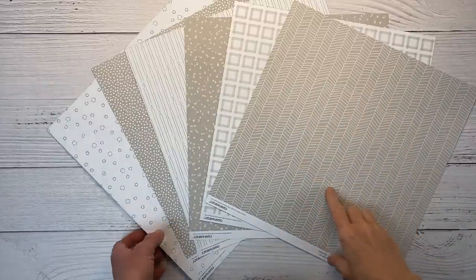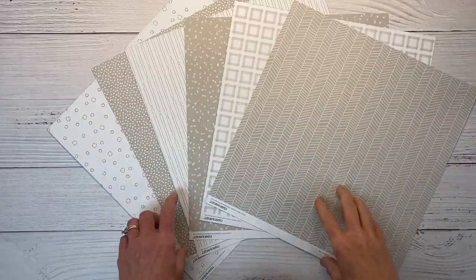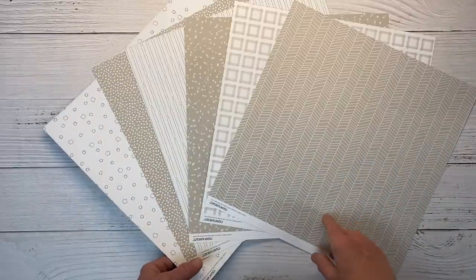Hey there, guys. Welcome back to my channel, Crafty Concepts of Theron. I have a double-page scrapbook layout I'm going to create for you today. I have a few things I'm going to be working with, primarily the VIP Highlight Scrapbooking Kit.